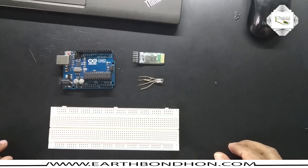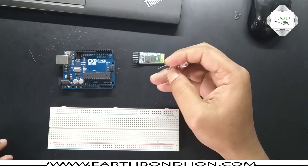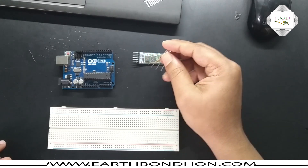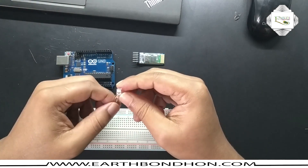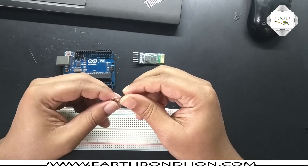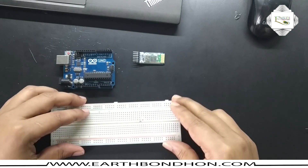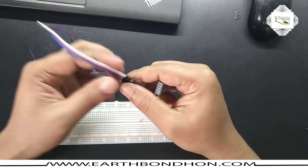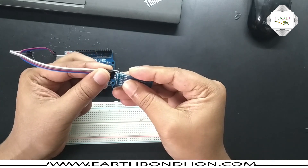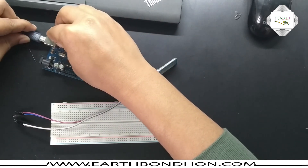Hello viewers, today I am doing RGB LED control by Bluetooth module, mainly controlled using an Android app. The RGB has three colors and I control and change it to any color using this app. First I connected the RGB LED and the Bluetooth module — connected the terminal, this is the ground, TX and RX.